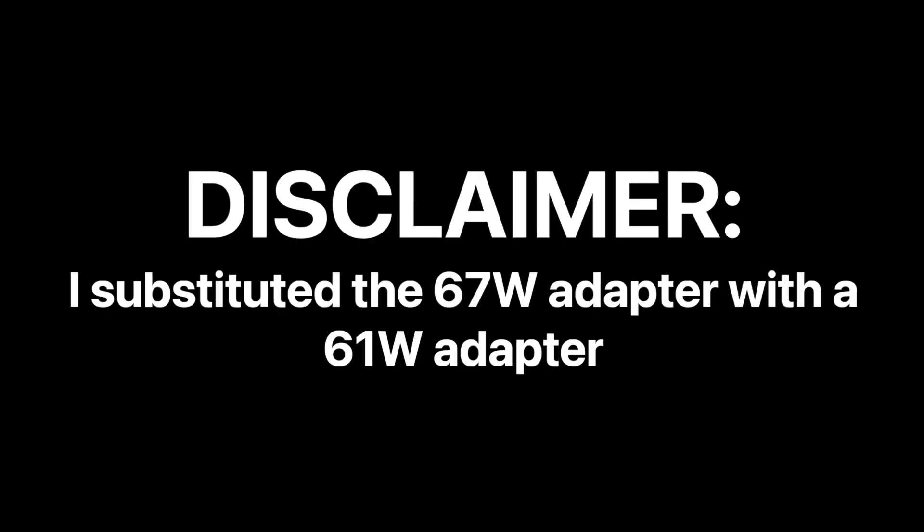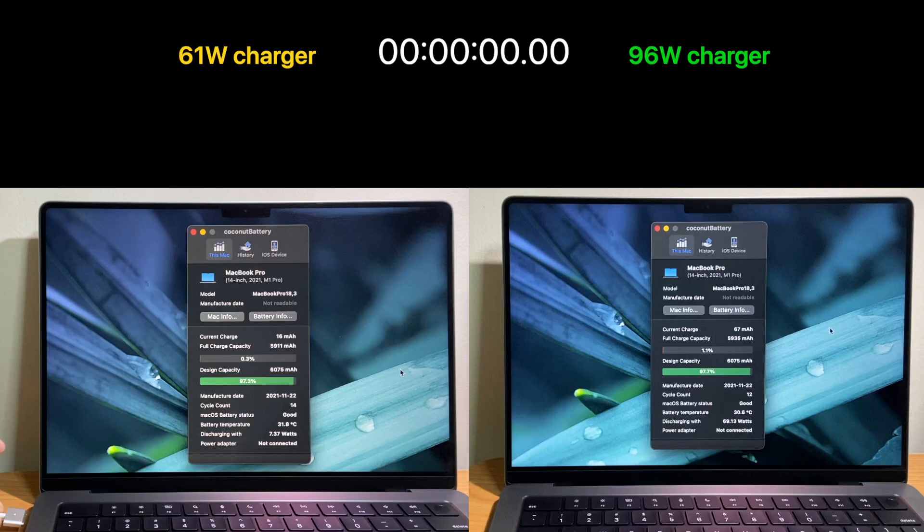Disclaimer: I do not have a 67W adapter, but I'll be substituting that with a similar 61W Apple power adapter. Without further ado, let's roll the time-lapse footage. Do stay to the end of the video for our detailed analysis.